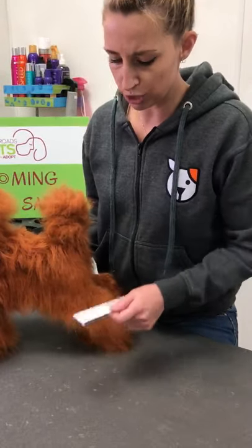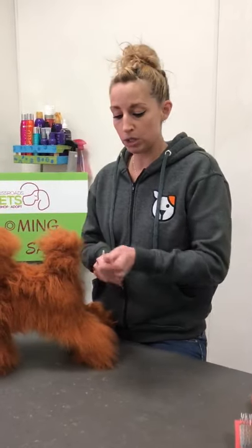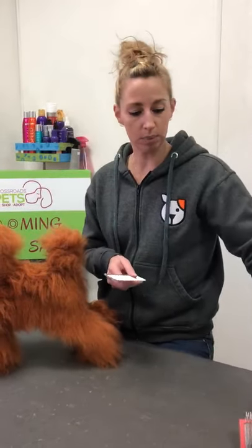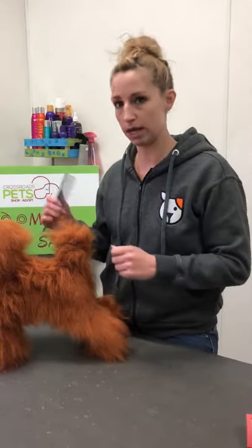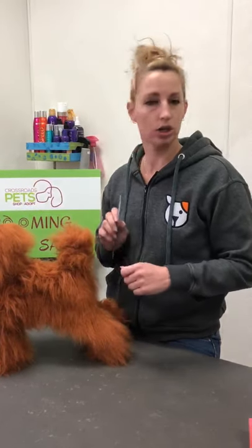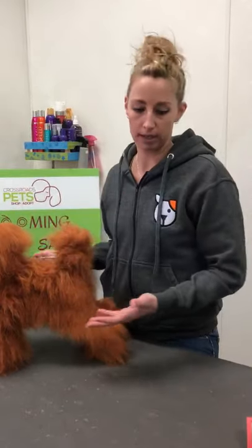If your dog doesn't like brushing, you want to make it a positive experience for them. Take breaks if you need to. Give them treats if they like treats and let them know this is a good experience. You don't want to tug and pull until they scream or cry. Start slow and do a little at a time until you can get the whole body done.